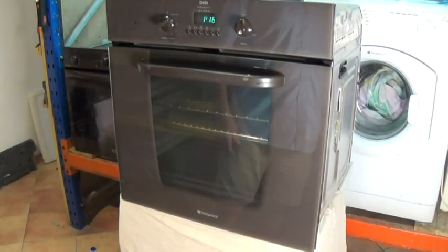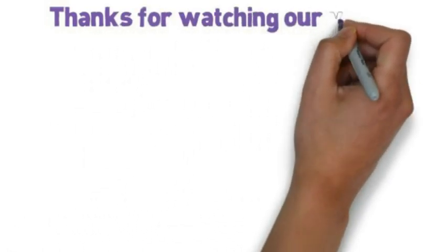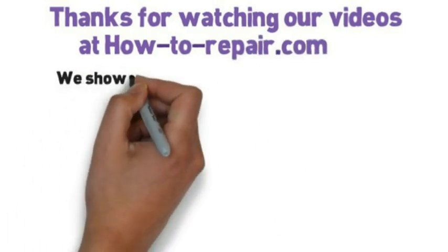I hope you enjoyed this video. Please remember to subscribe to our channel as that's what keeps us going and able to make these free videos for you, and please remember to shop at the website. Thanks very much indeed for watching.